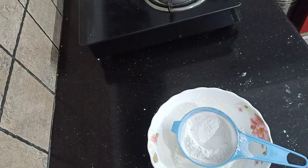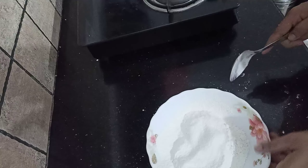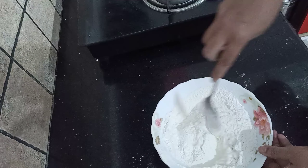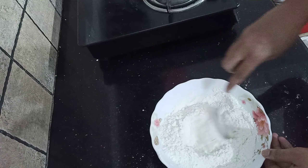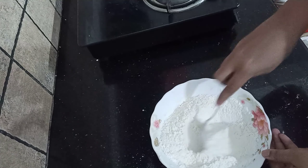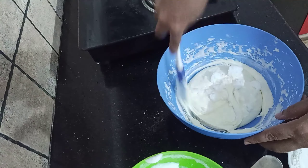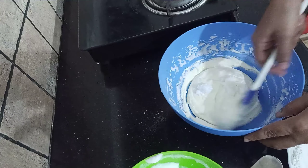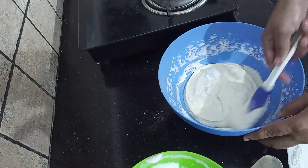Mix 1 teaspoon of baking soda and baking powder — about 3 teaspoons total. It is ready. Now we are going to mix the wet ingredients. We will mix them into the dry ingredients.